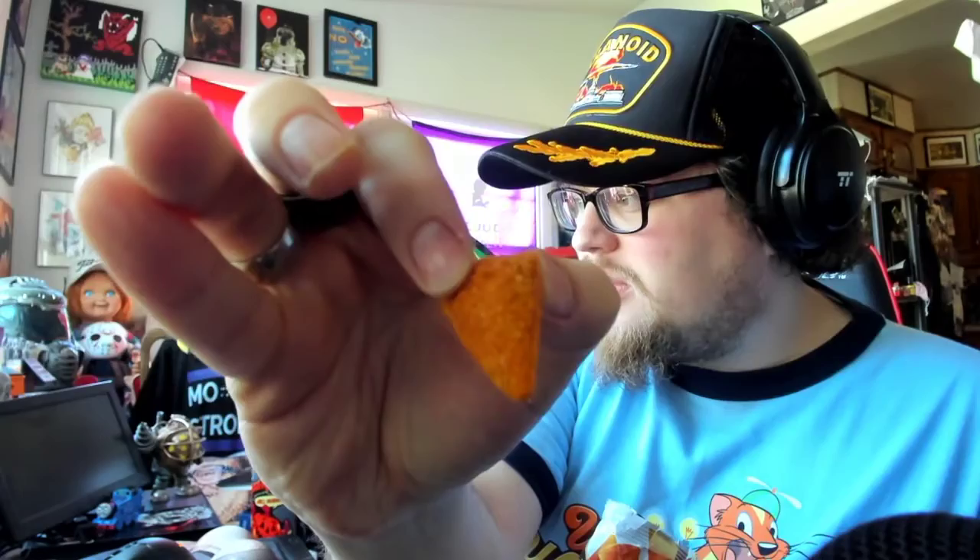The Chili Cheese Nacho — got some dust on it. This is very mild cheese, but you're mainly getting that chili nacho kind of thing. I think it's more like Doritos Taco Bell taco, like the Taco Supreme — that's kind of what this tastes like, with a hint of cheese at the beginning. But here's the grand revelation...